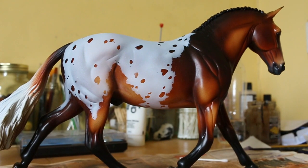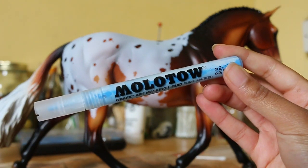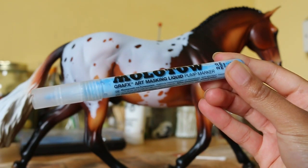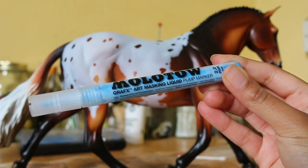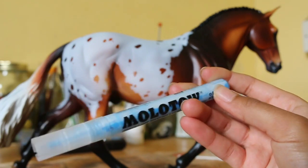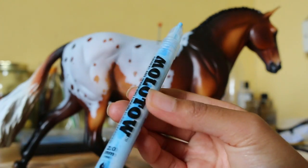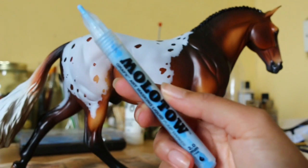So basically I recently bought myself one of these. It's a Molotow Graphics Art Masking Liquid Pump Marker — catchy name! I bought one of these and it works really well. I love it for my watercolours, but I decided to try it on my horse.